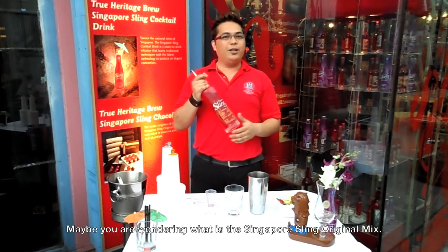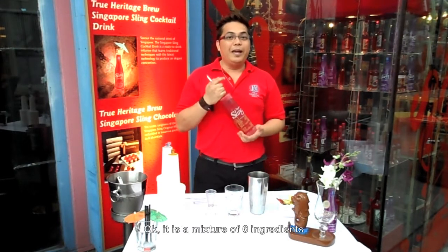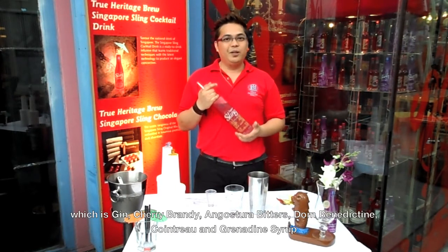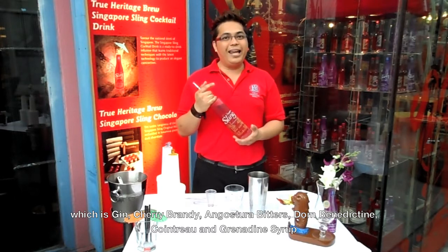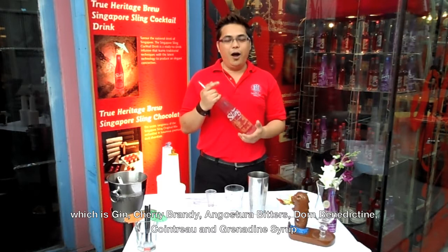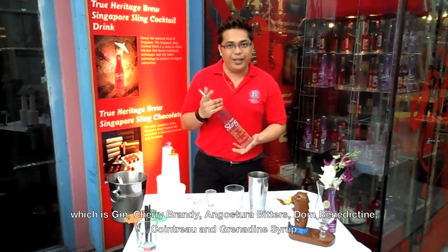Maybe you're wondering what is the Singapore Sling Original Mix. It's a mixture of six ingredients, which is Gin, Cherry Brandy, Angostura Bitters, DOM Benedictine, Cointreau, and Grenadine Syrup.